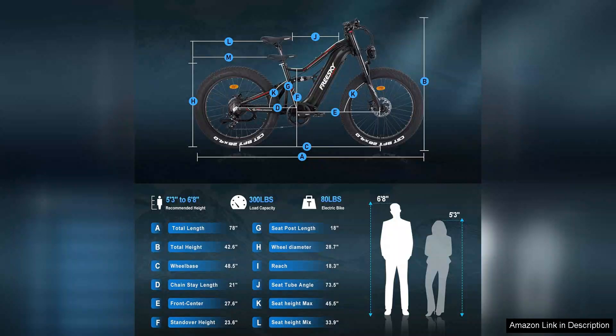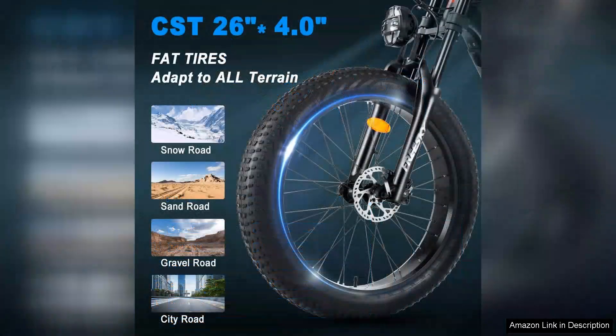Safety is a priority with the FreeSki bike as well. It comes equipped with front and rear disc brakes for reliable stopping power, and the integrated LED lights enhance visibility during nighttime rides.